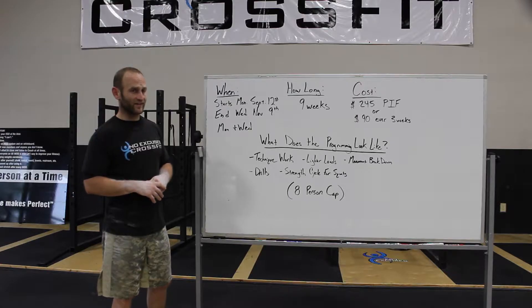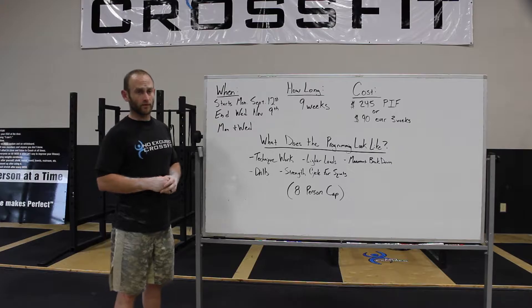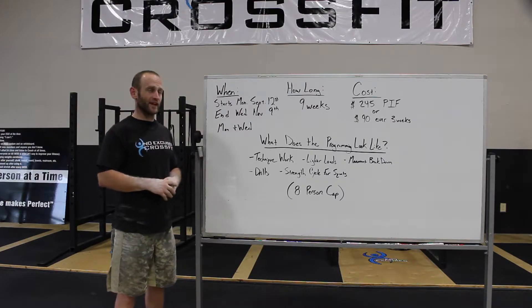It's going to run Mondays and Wednesdays. On Mondays it's going to be taught by Coach Lord, and on Wednesdays it's going to be taught by myself, Coach Chris. It will be at 7 p.m. at night, running from 7 to 8 p.m.